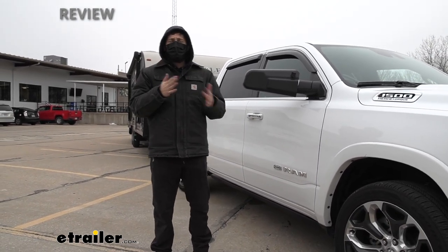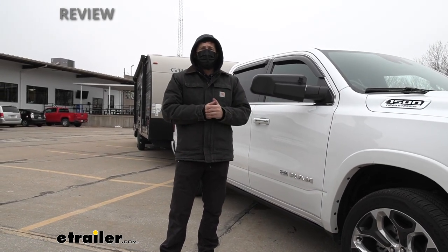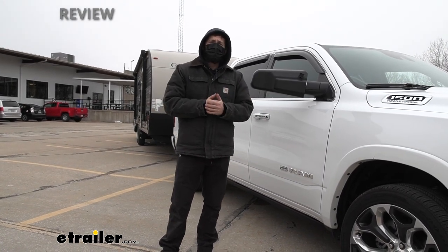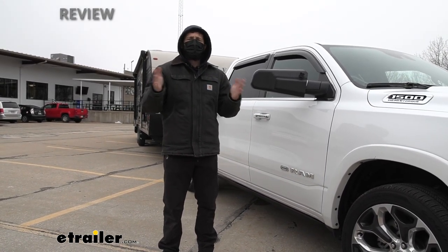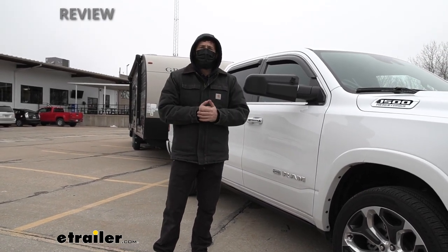Chances are when you're pulling your trailer you're not quite traveling at most normal highway speeds such as other traffic, therefore vehicles are going to come up on you quite fast and you may need to get over to get your exit, and it's really just hard to judge how fast those vehicles are going if they're in your blind spot or if you can get over in time.